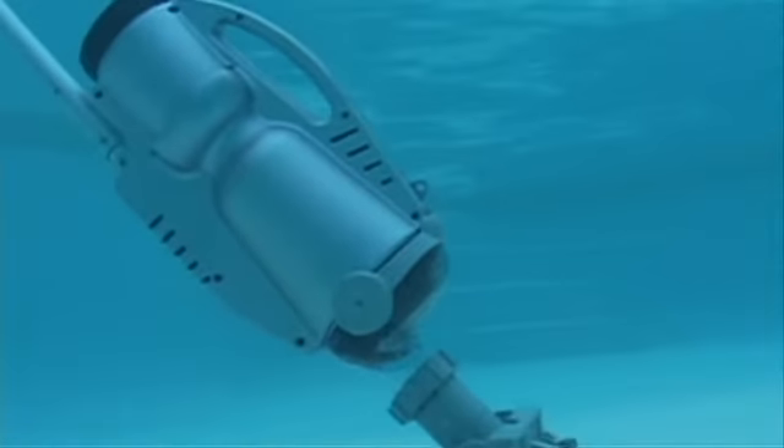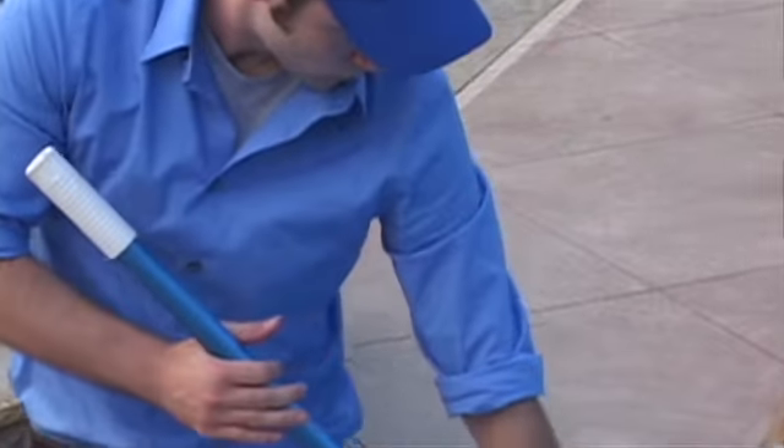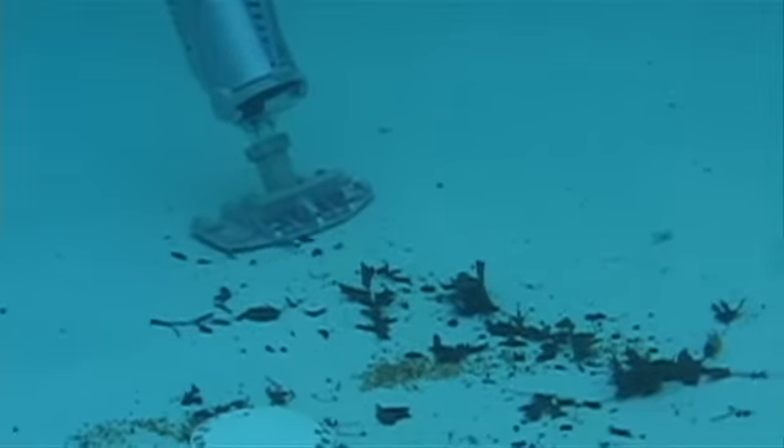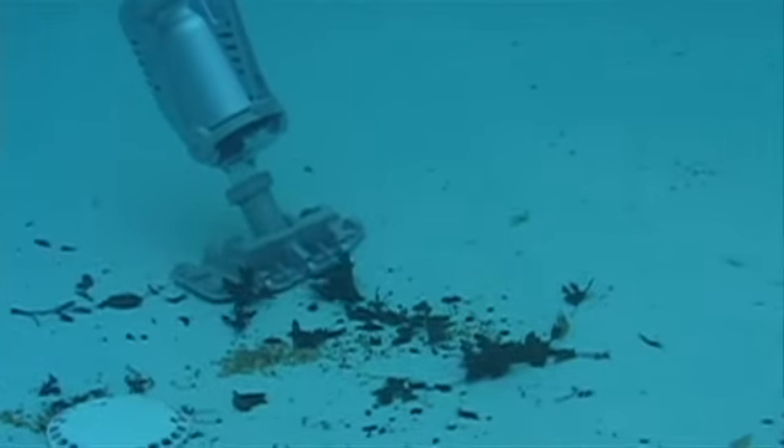The Pool Blaster Pro is a battery-powered pool vacuum designed for the pool cleaning profession. The vacuum is a remarkable new solution, combining easy-to-use, lightweight technology with the power necessary to clean all types of dirt and debris from your pool.